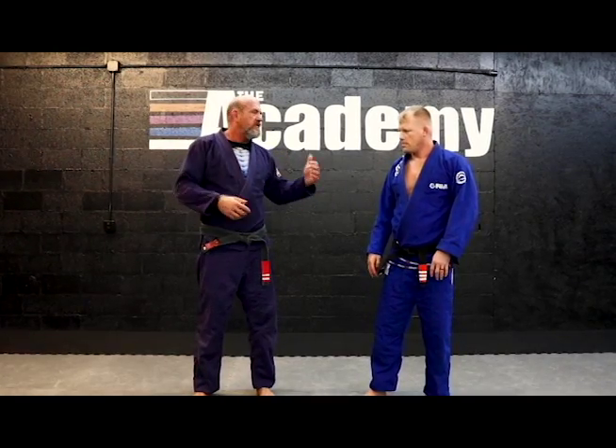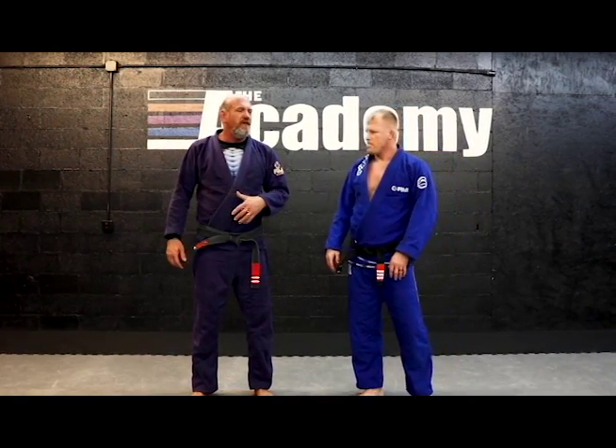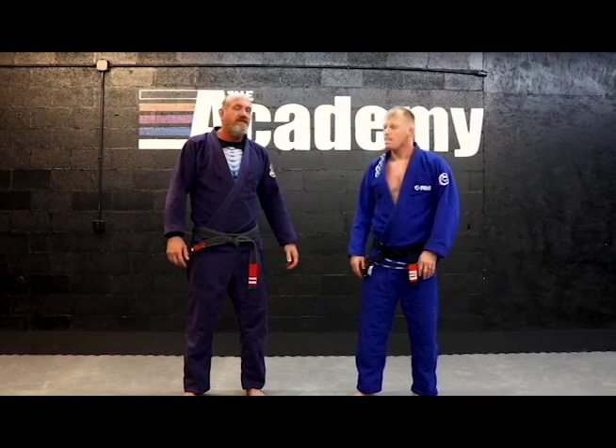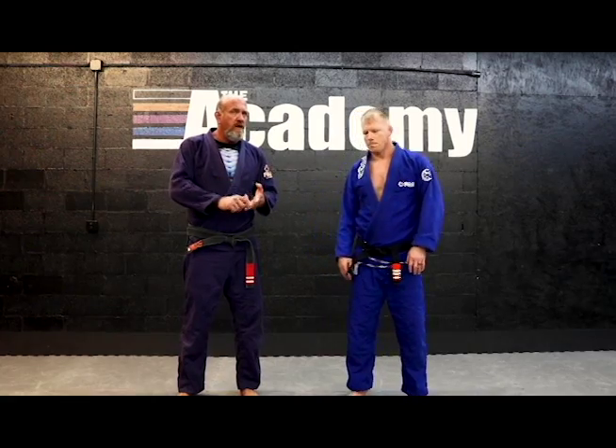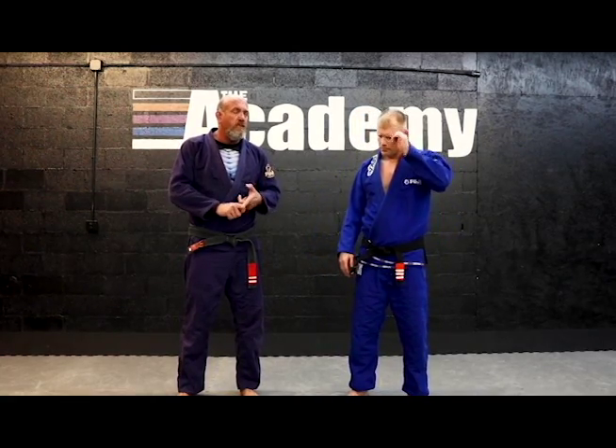Dave Brocklehurst — I call it a committed arm sweep. A black belt years ago showed it to me. I didn't believe in it when I first heard it, put it into practice, and it finally started working for me very well. I've been sticking with it ever since. There are two versions of it: one from half guard and one from side control. We'll start with the one from half guard.